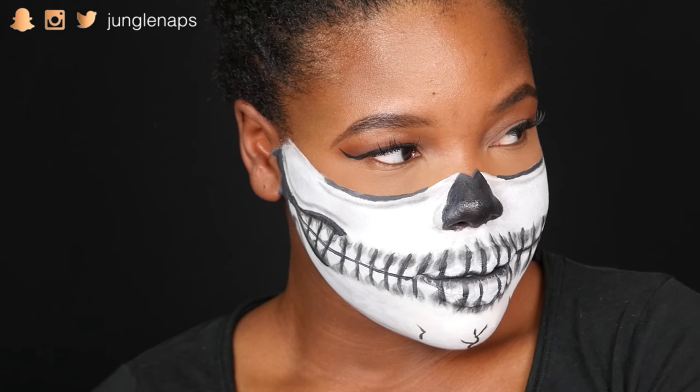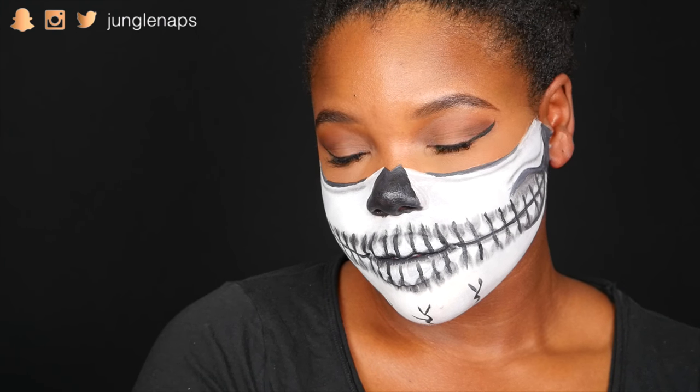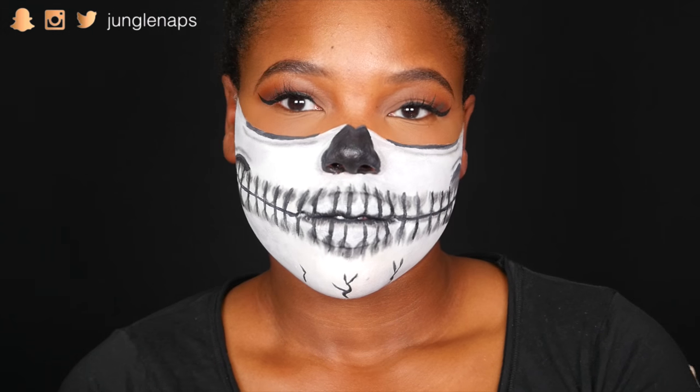This is the final look — I'm super proud of it! I will be putting up a tutorial every week for October Halloween month, so make sure you stay tuned and subscribe if you're not already. Bye!